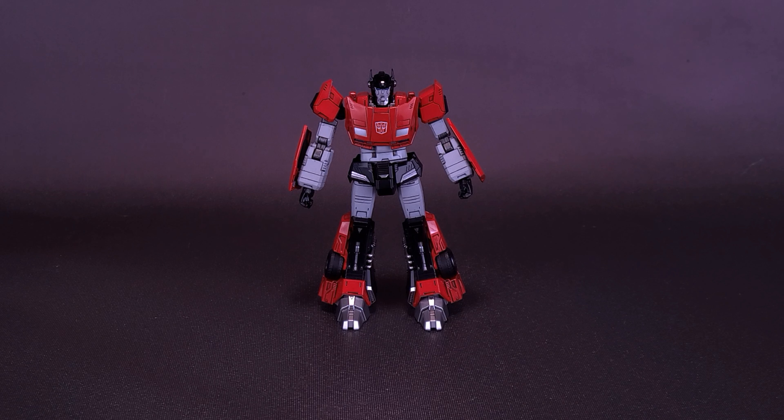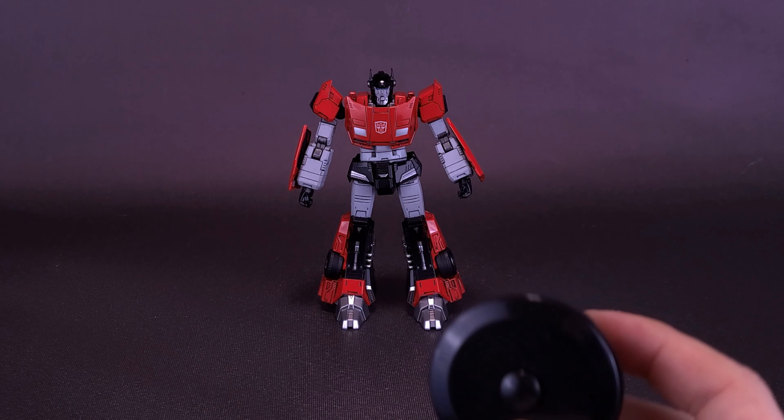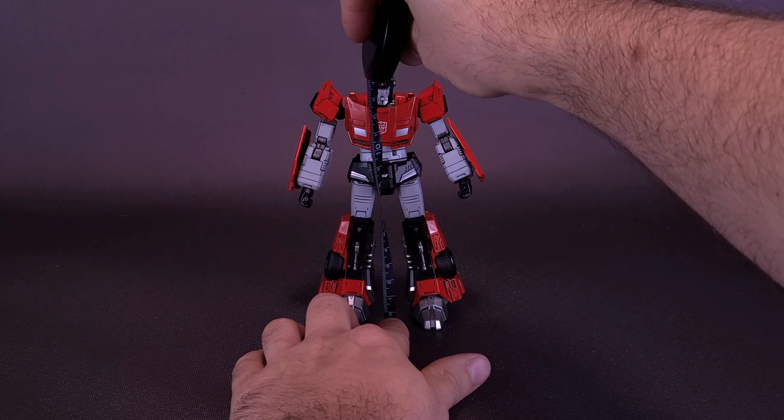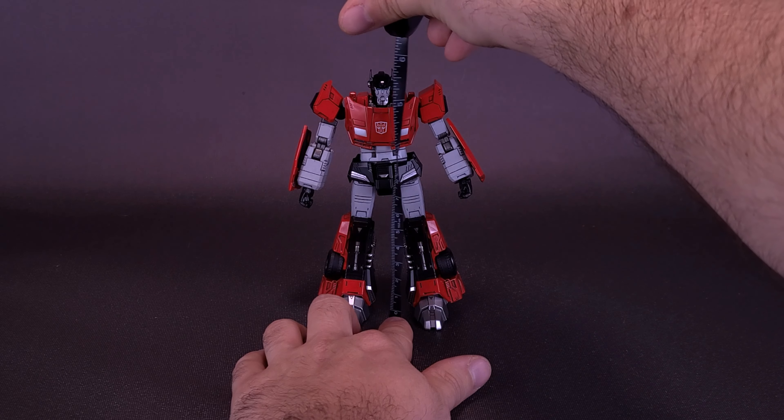We can only hope that if we're getting a Sideswipe, it won't be long before he gets his Lamborghini brother Sunstreaker. Just before we get a closer look at the new MDLX Sideswipe, I'd like to thank the folks over at 3.0 that did provide the sample. This guy is slated to release in the third quarter of 2024 for around $80 online.